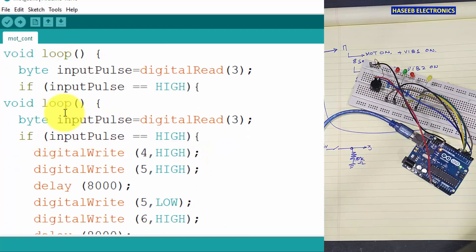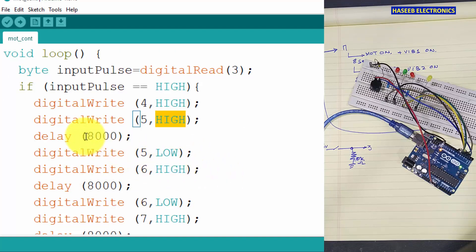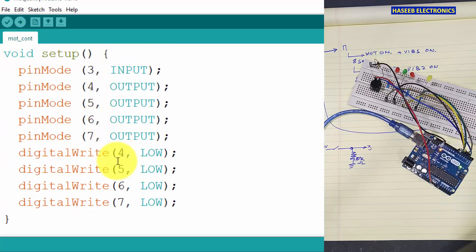In the loop we use a byte variable — input pulse equals digital read pin number three. It detects from pin three: if input pulse is equal to HIGH, digital write pin four HIGH and pin five HIGH — the motor relay and the first vibrator turn on — then delay 8000 milliseconds. Then pin five goes LOW (vibrator one off), pin six goes HIGH (vibrator two on), and after eight seconds pin six goes LOW, pin seven goes HIGH. After another eight seconds pins seven and four go LOW. Then it loops back to setup and the system resets.